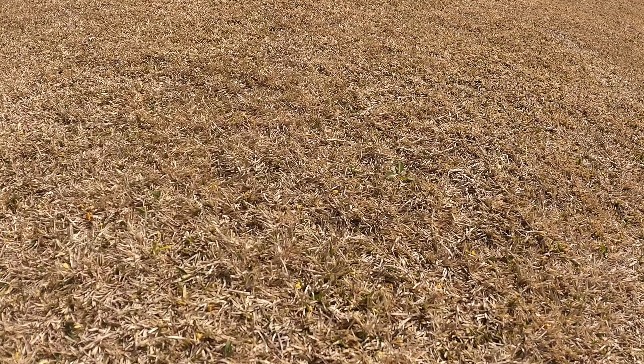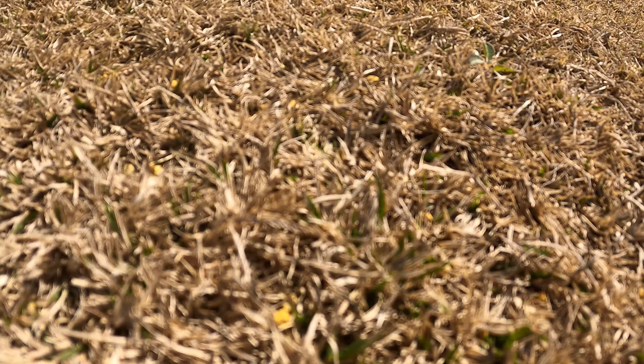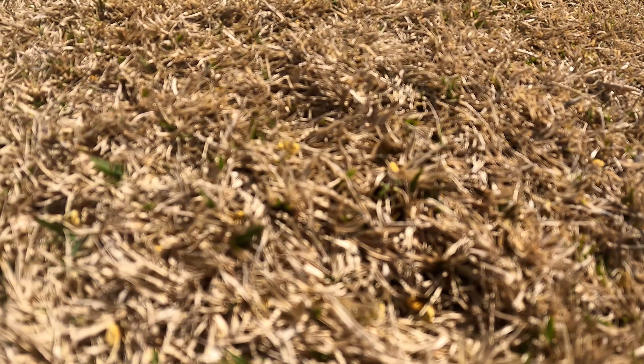Even when the pre-emergent wears off and weeds start to break through, they'll be much easier to pull by hand because they haven't had time to fully grow into the lawn. Also, you're going to notice that certain areas of your lawn green up faster than other parts - that's perfectly normal. It typically happens when the sun shines on a particular spot more than others, so your green-up timing will vary depending on full sun versus part sun.